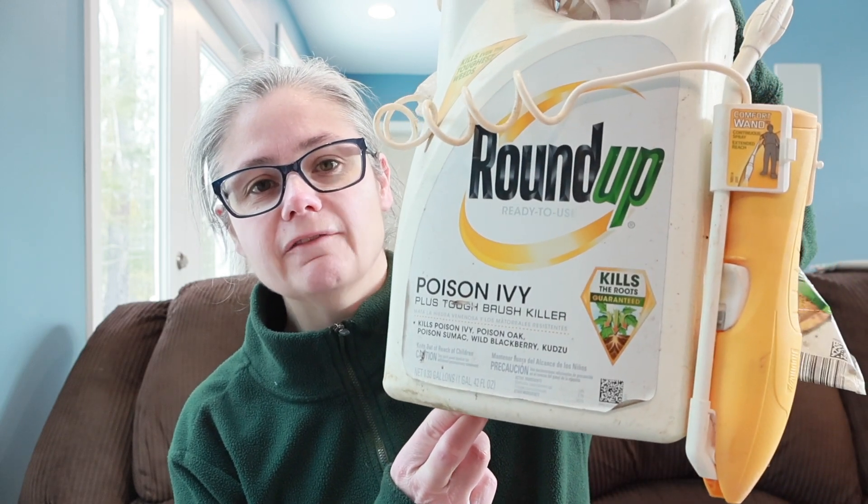In addition to testing the fruits and vegetables, I found some Roundup poison ivy spray in my shed — I really don't remember ever using it, my husband must have bought it. Now I know this is not technically a pesticide, it's an herbicide, but I am going to run a test on it just to see if I can get that color change. I'm curious to see if something like a poison ivy spray would show up on this test.